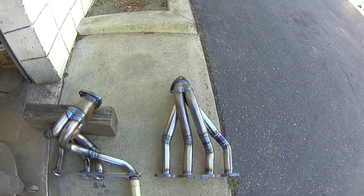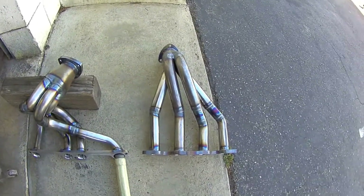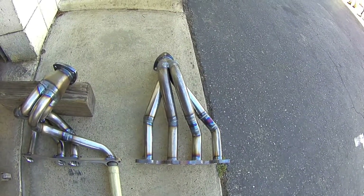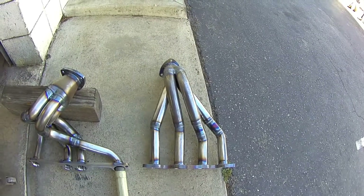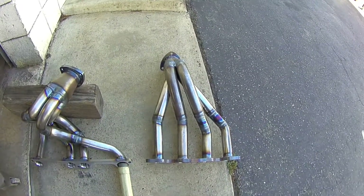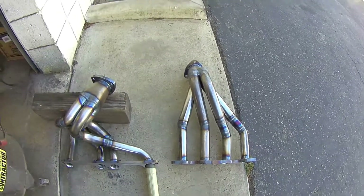I encourage you to try this at home — it's a pretty simple setup with either compressed air or a shop vac. You can do it with tissue paper on each cylinder; you don't need a flow gauge. Any kind of light paper will either be sucked down the tube if you have a scavenging effect, or blown back out the other way if you've got reversion coming up the other tubes. Thanks for watching.